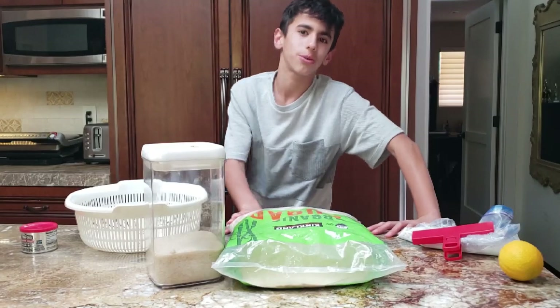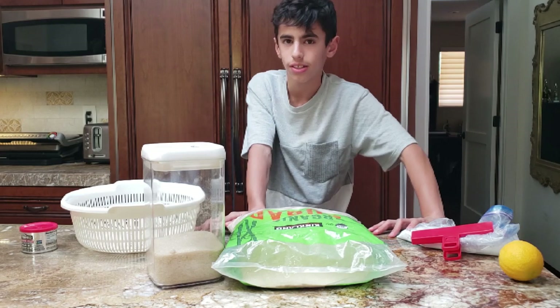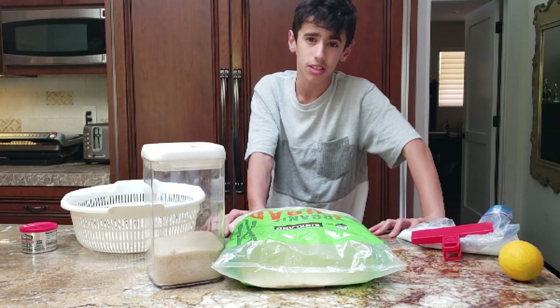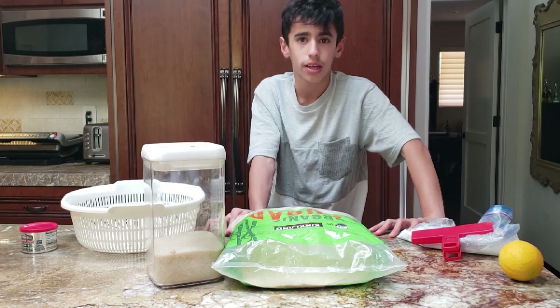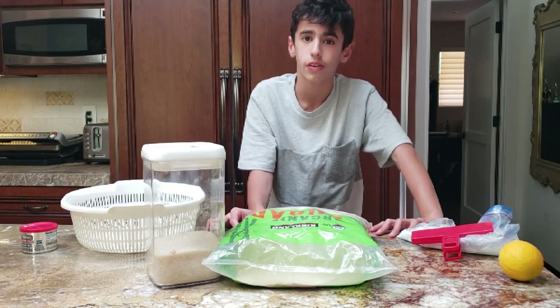What's up guys, it's Gary back at you with another video. Today me and my brother are going to be doing a baking challenge. We got 15 minutes on the clock to make a lemon cake. My mom is going to judge the cake and my dad. So let's just get into the video.